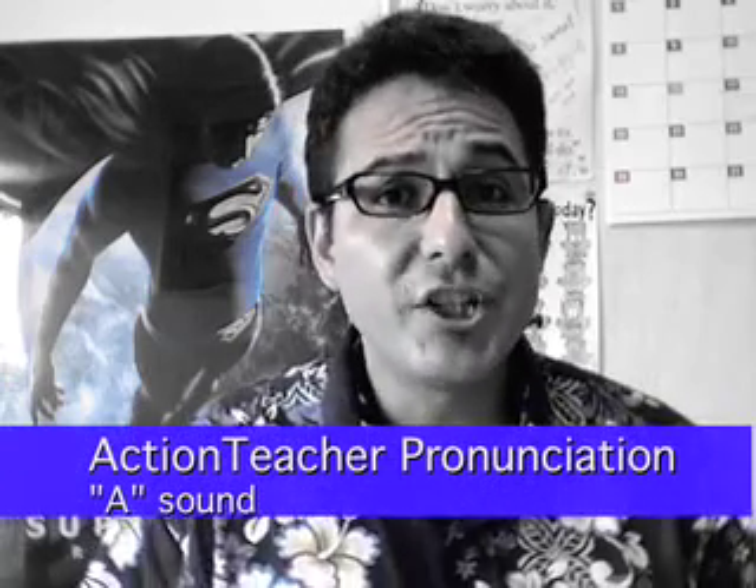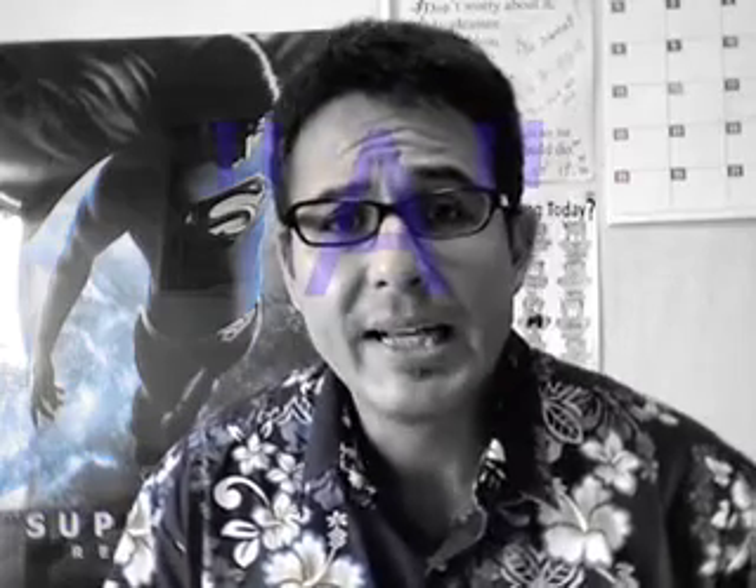Hello Internet! Today we're going to practice pronunciation again, and today we're going to concentrate on the vowel sound A, as in hat.